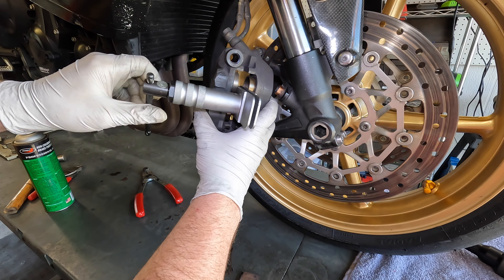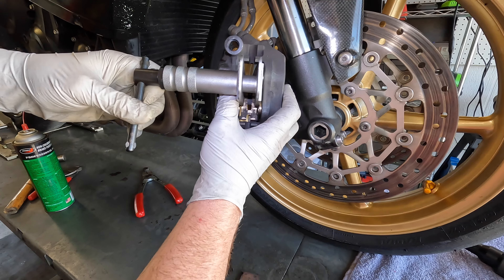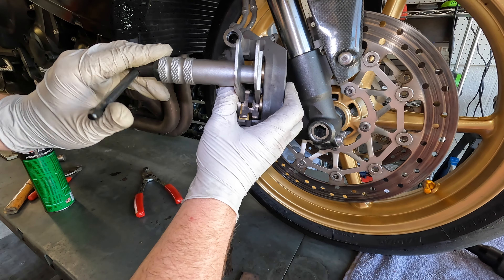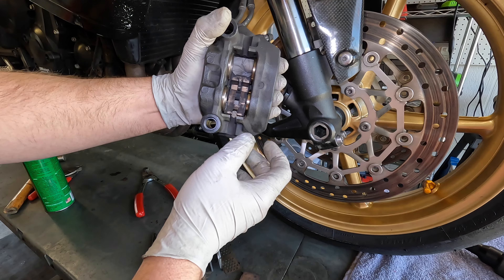I'll use the brake spreader tool, put it right in the middle, and spread those pistons nice and slowly — spread them all the way. Now that I know those pistons are clean and moved all the way in.